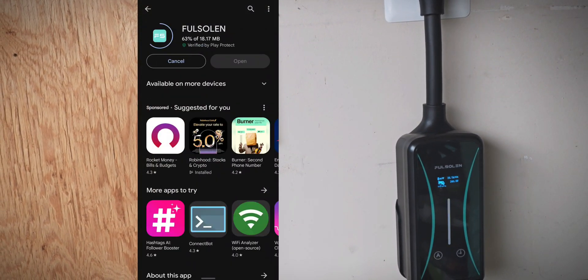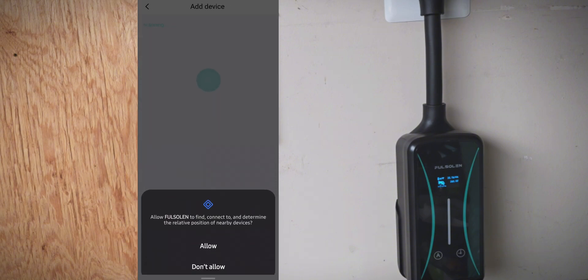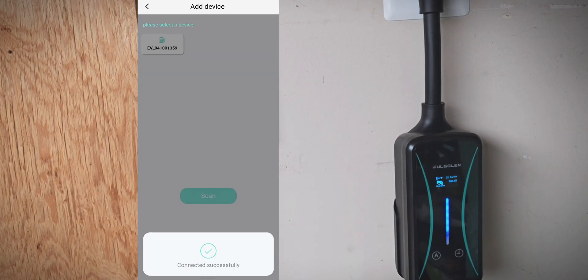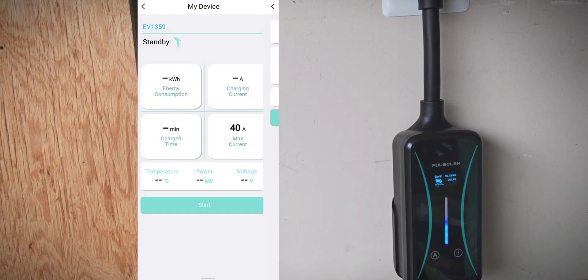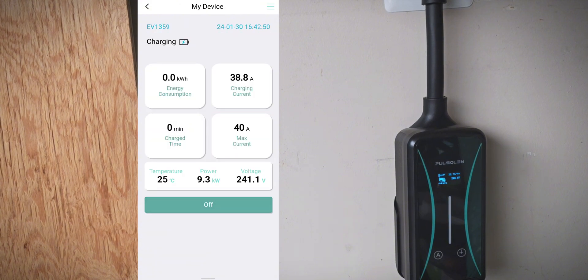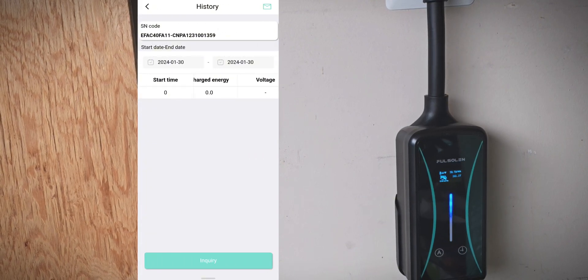I'll go ahead and pull up the app to show you guys how that works. You create an account and then give it the normal permissions that you'd expect. Then it connects and you can see various details — you can adjust the amperage and scheduled charging, a few different options in there. When it's charging you can see details about the charge, and you can also see charging history in the app. Nice and simple app, easy to use.